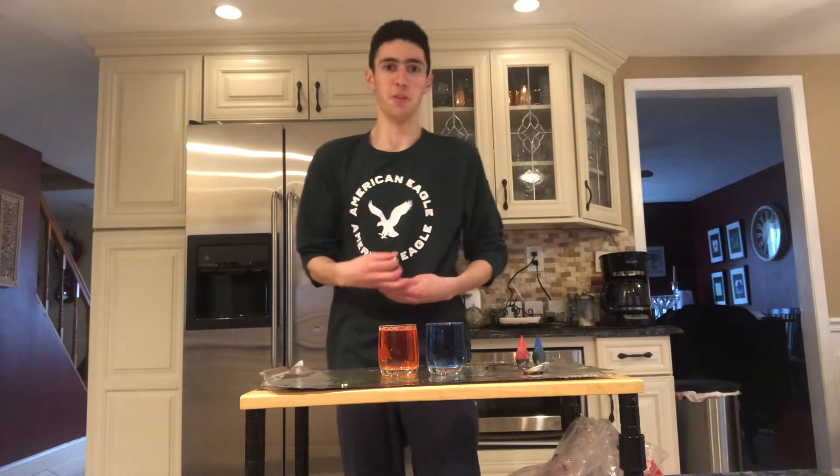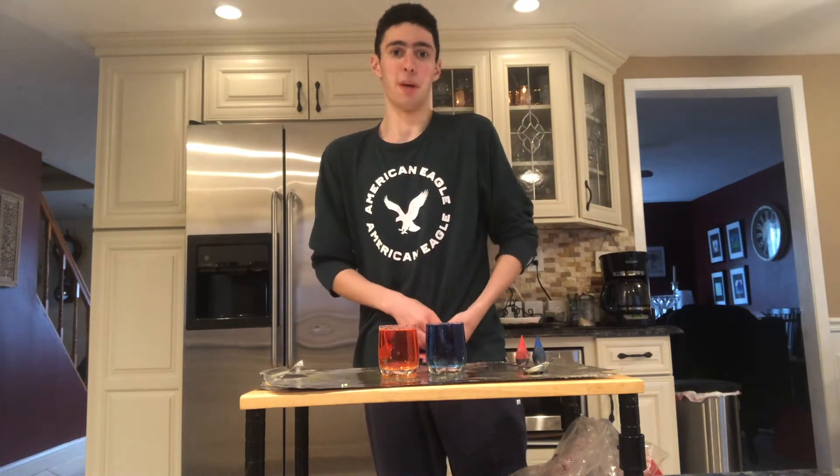Green — get it? That's the color of St. Patrick's Day! That's why I made this water experiment today. So now I'm going to try it with red and blue this time.